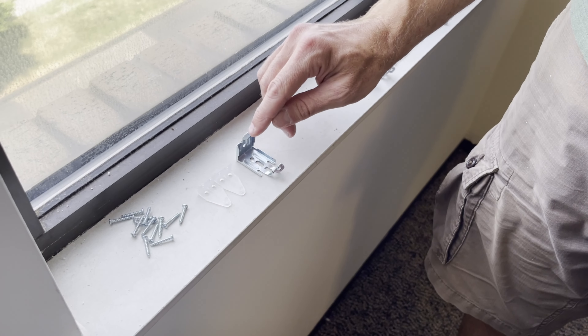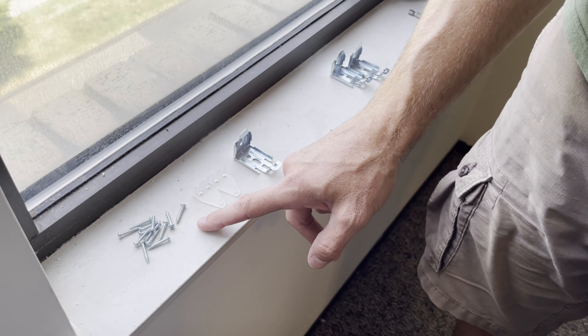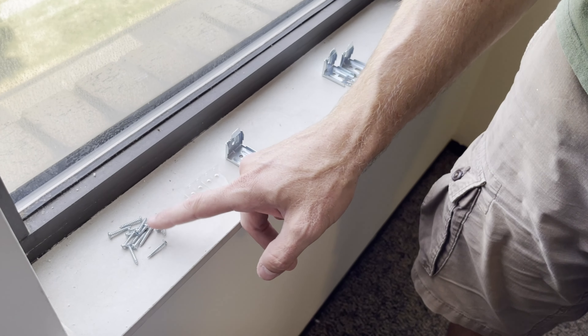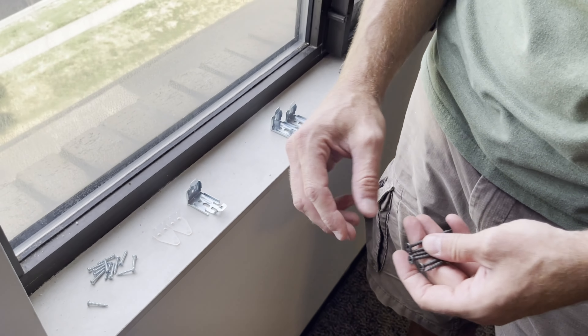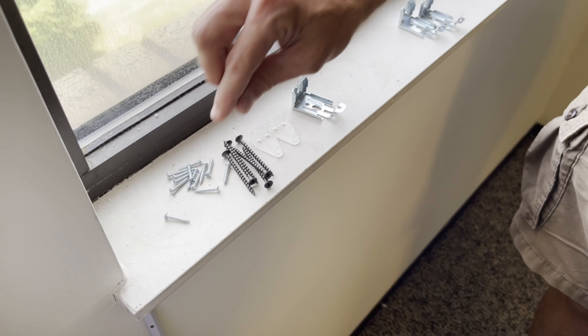Inside the box, in addition to the brackets, you have some other pieces. It comes with screws to install it, but if you're attaching this into sheetrock, you're going to want to use some anchors — these screws aren't going to do it. Today we have a stud behind the sheetrock, so we're using our own larger screws to hold it better.